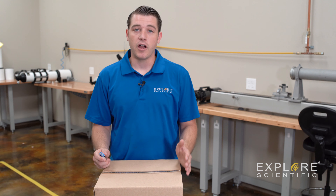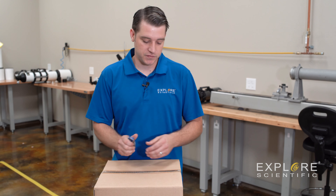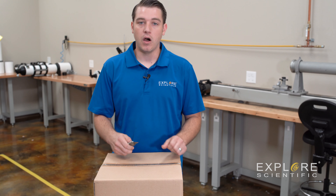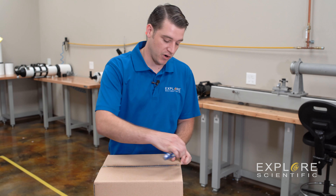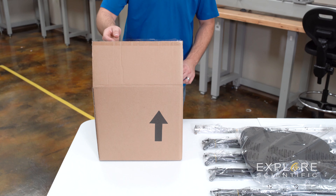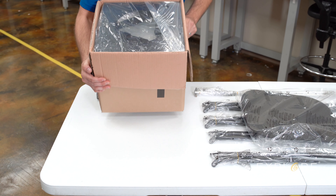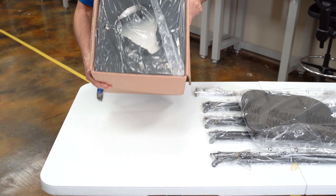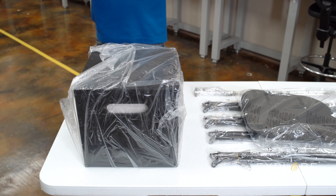Now that we've got all of our items unpacked out of the shipper box, we're going to start with our mirror box here and open up this box first. Always be careful when you're opening up the product not to dig too deep and actually scratch the product. Carefully pull the box off of the mirror box.